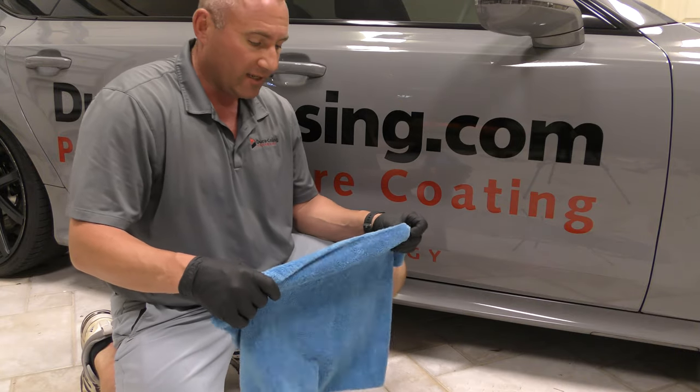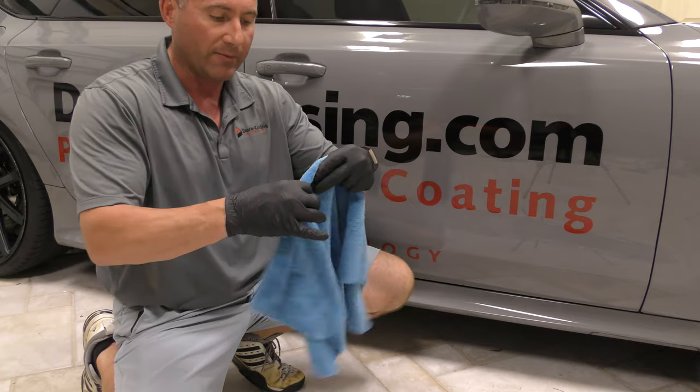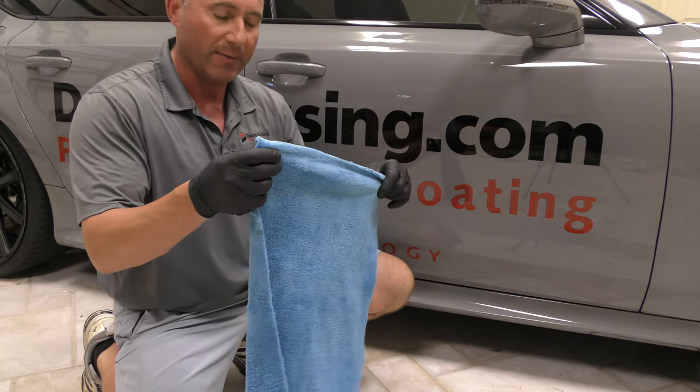Hey guys, it's Mark at Dura Coating Technology and today I want to introduce to you guys a brand new towel that we have on our website. You won't see us do too many videos on towels, but this towel is actually pretty amazing, it's pretty special.